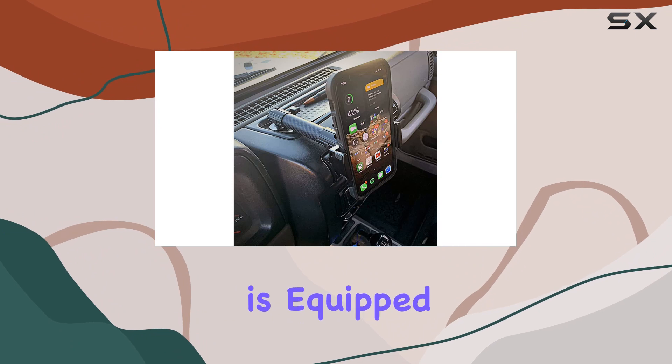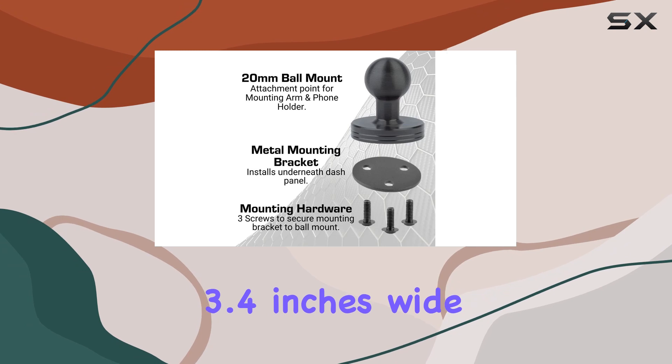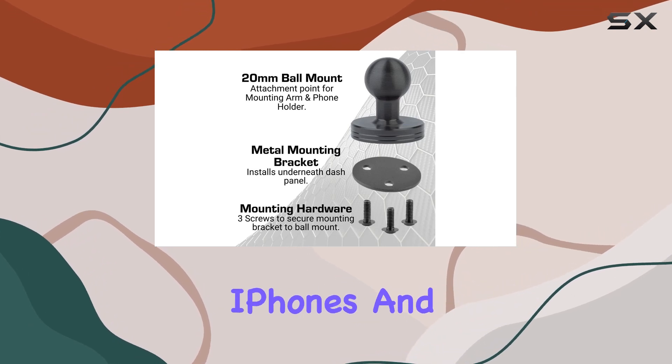The spring-loaded phone holder is equipped with rubberized grips, ensuring a tight and secure fit for phones up to 3.4 inches wide, including both iPhones and Android devices.